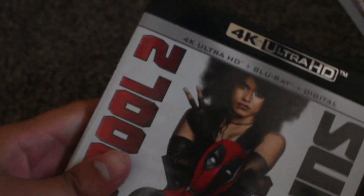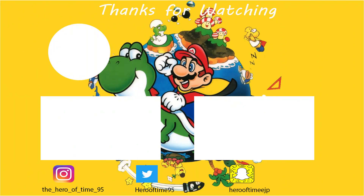Anyways, that's the unboxing of Deadpool 2 the super duper cut on 4K Ultra HD Blu-ray. Thank you guys for watching — I'll see you in the next video.